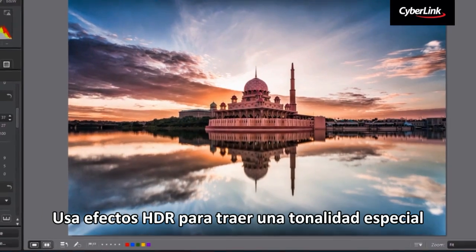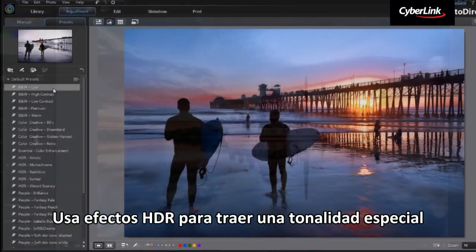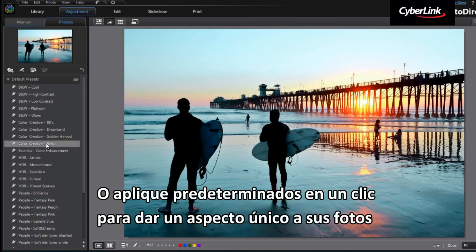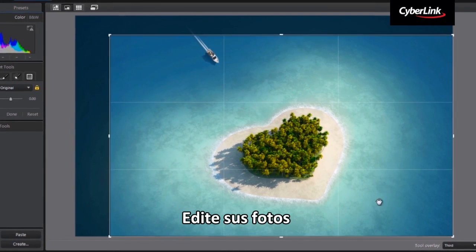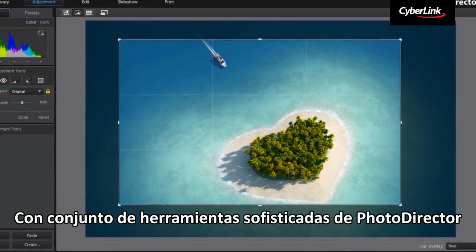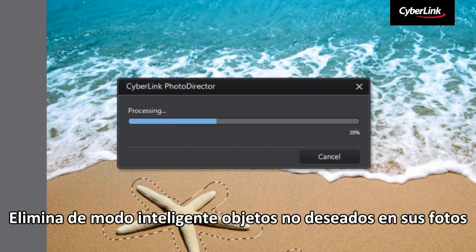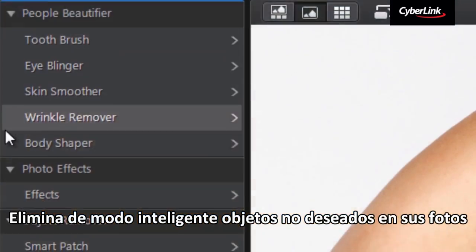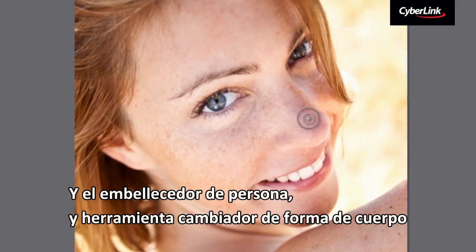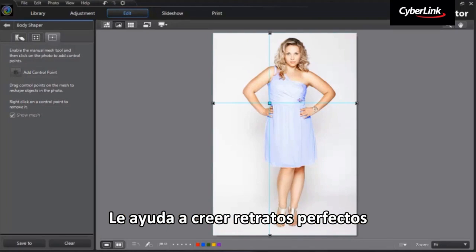Use HDR effects to bring a dramatic tone, or apply one-click presets to make your photos look unique. Edit your photos with PhotoDirector's sophisticated set of tools. Content-Aware Removal smartly removes unwanted objects in your photo, and the People Beautifier and Body Shaper tool helps you to create perfect portrait photos.